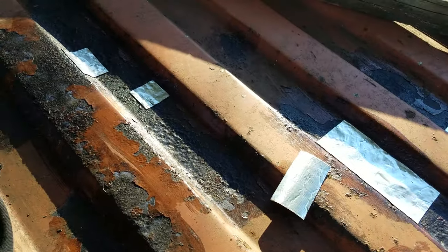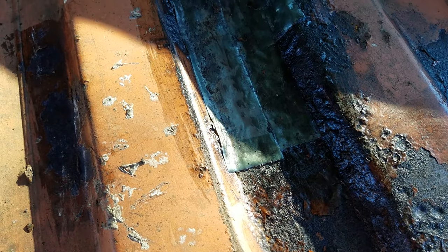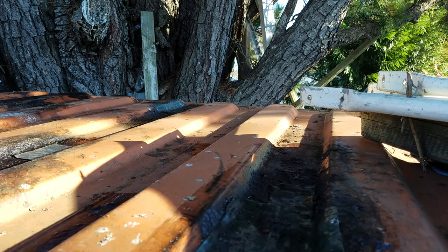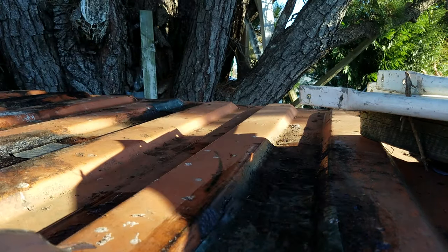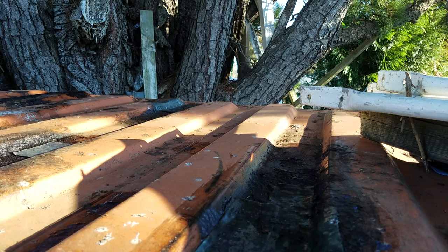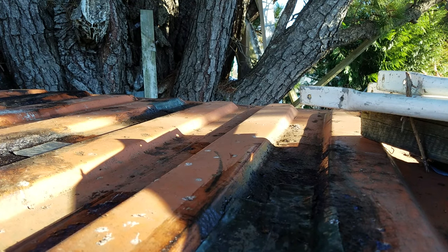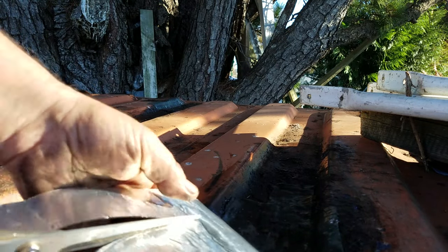Small patches or large patches, it really doesn't seem to make a difference — it's all damn good. Here's a patch I put up about five years ago, maybe more. It's just started to creep around a little at the edges, so I'm going to put some more tape down both sides just to make sure it stays waterproof. I'll cut the tape in half and put one strip down either side.